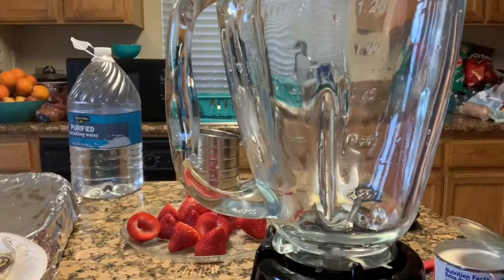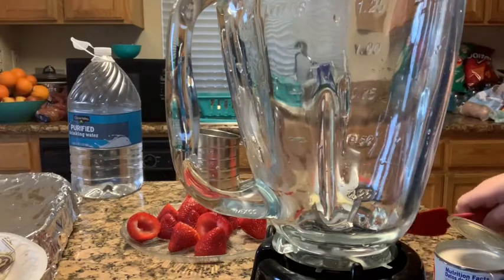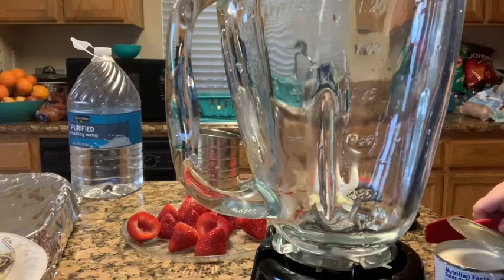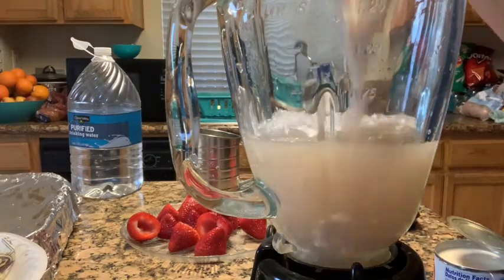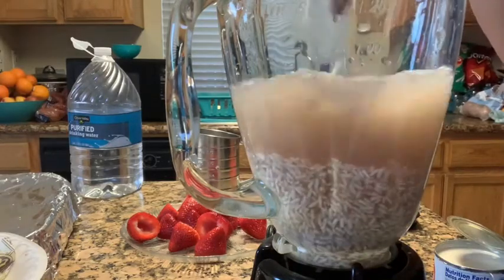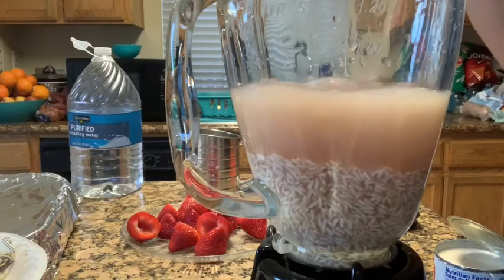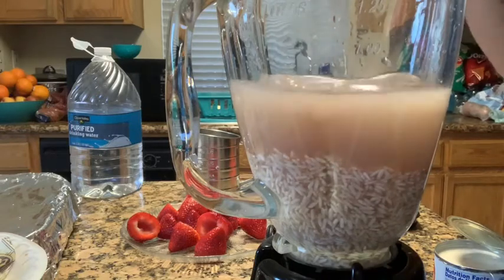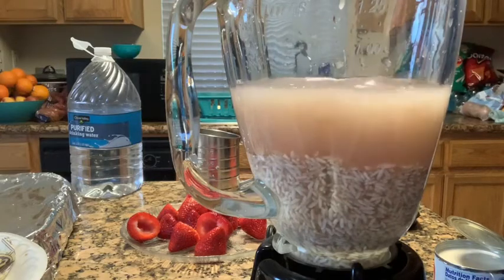Alright, I am getting my blender ready to go. I'm going to pour my rice and water into the blender and blend it for at least a minute or two. This is two cups of water and one cup of rice. Go ahead and blend this until the rice is dissolved completely and it's all mixed up.